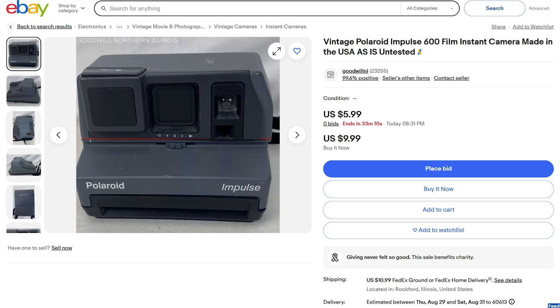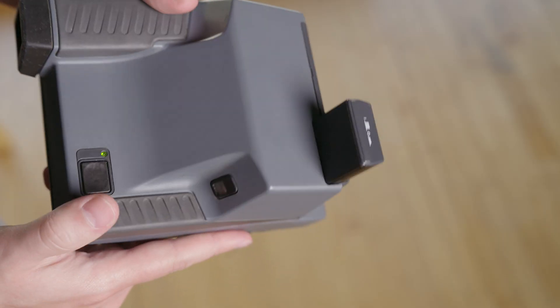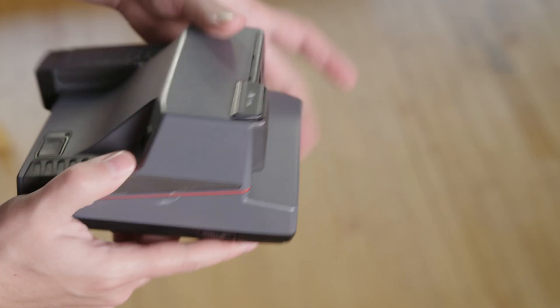The Polaroid Impulse can be had for almost nothing, whereas the Impulse AF, while relatively cheap for what you get, is still a more expensive and in-demand camera. I bet there are quite a few people who thought they were getting an AF and accidentally got the non-AF. And that got me thinking — is the Impulse just a secret gem out there? Or is it just another box-type 600 that's whatever?